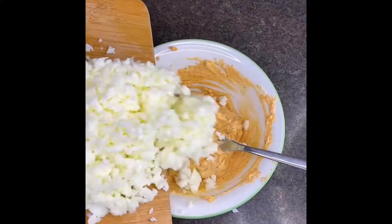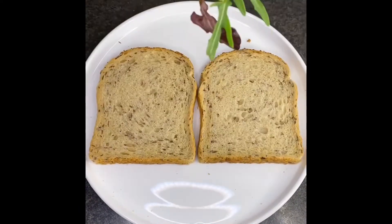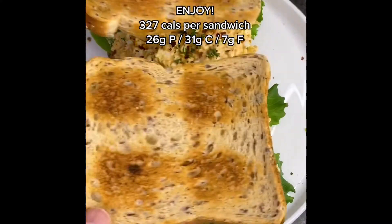Then chop up your egg whites and add them into the bowl. Mix that again, then get whole grain bread. Add lettuce, the egg mix, red chili flakes, and parsley — and that's it. You're ready to serve and enjoy.